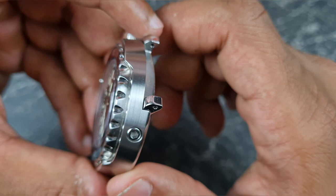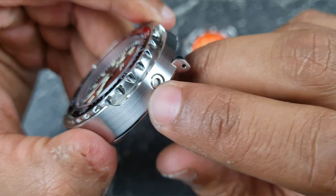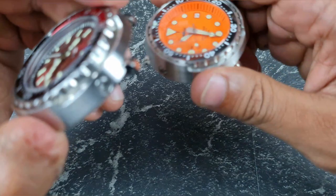Looking at the bezel scalloping detail: the Heimdala has very nice quality, clear and precise cuts, not sharp at all. Comparing to the Proxima, the scalloping is slightly wider and slightly more rounded off — just a subtle step above the Heimdala. Both are good, but you can see and feel the difference between the two.